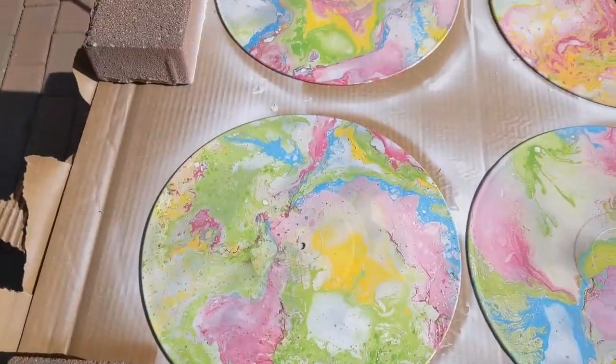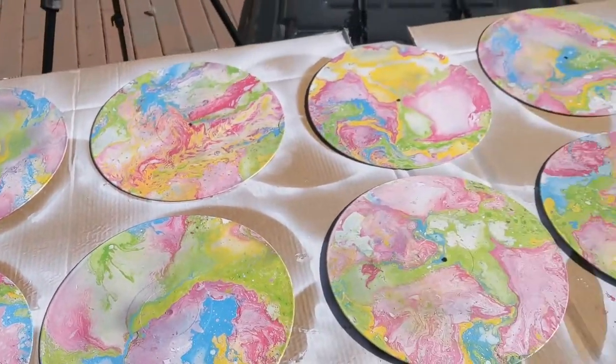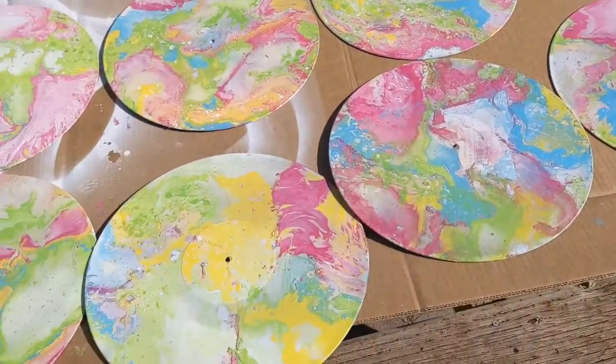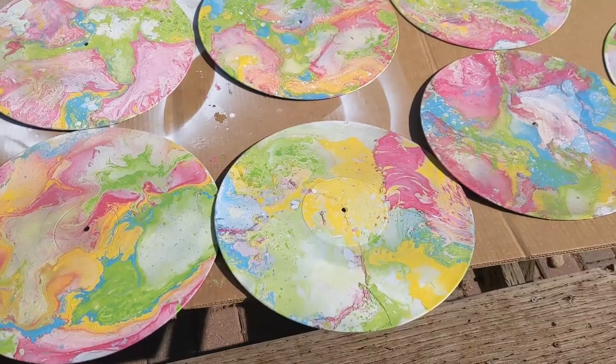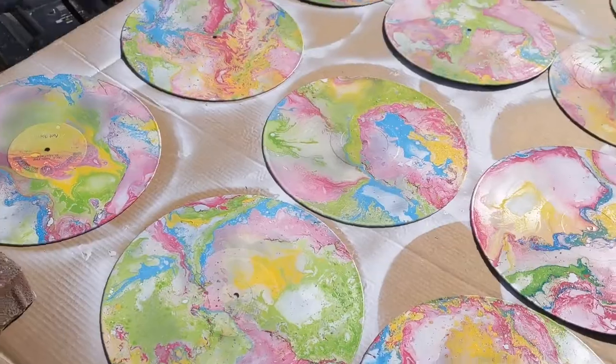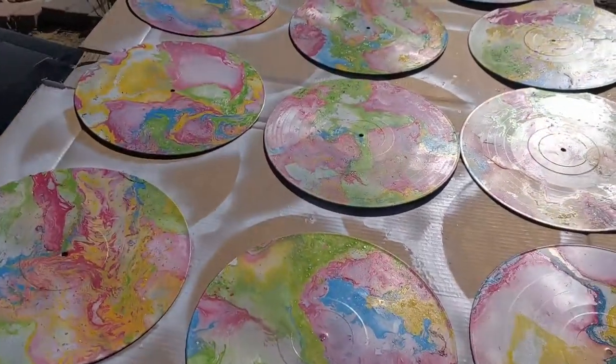It is the next day. I'm about to spray some clear sealer on these, and they will be good to go. Amazon delivery should be here today for the hooks, but I'll use the hooks when I set them up at the store. Let's spray some sealer on these records.